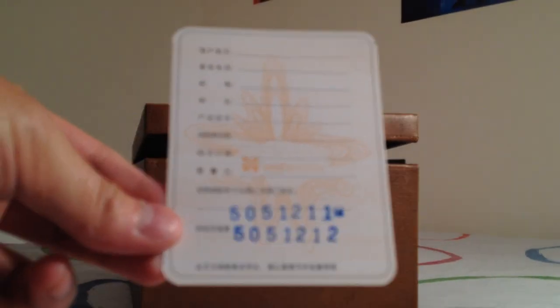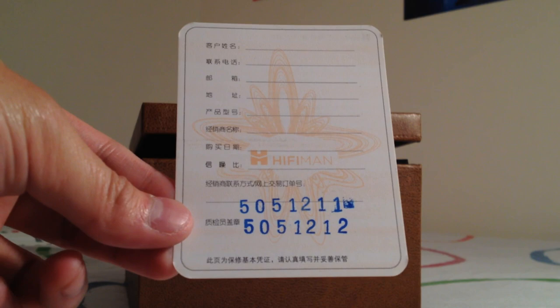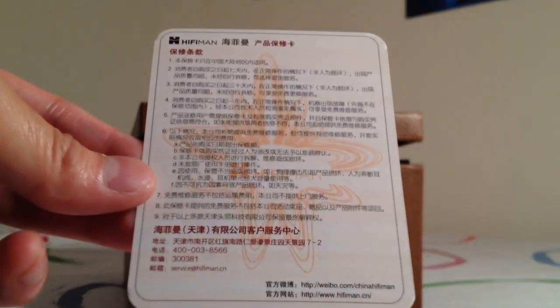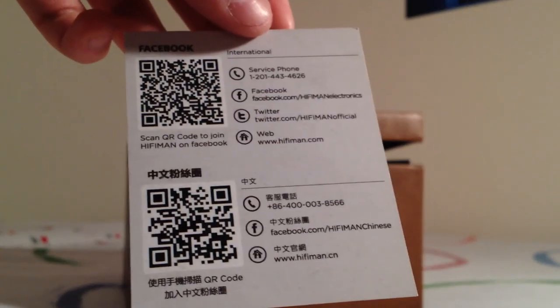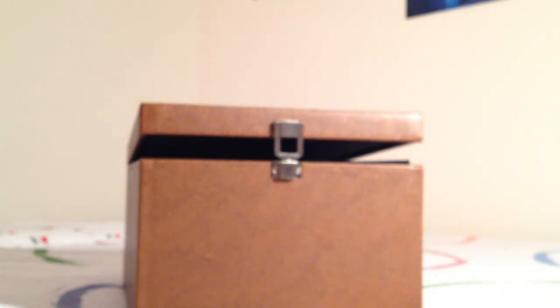As we open it, you get this card with Chinese that I can't read — guessing it might be the serial number or something. On the back I'm guessing there's warranty information, which again I can't read. There's also what looks like a business card with all their contact information. Ironically this is in English and Chinese, whereas the warranty card, which I think is more important, is only in Chinese.